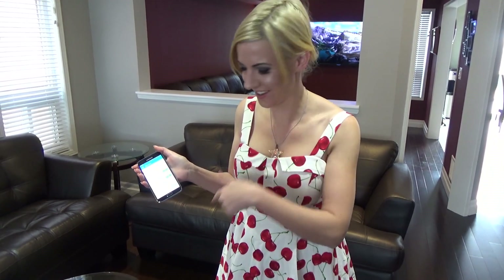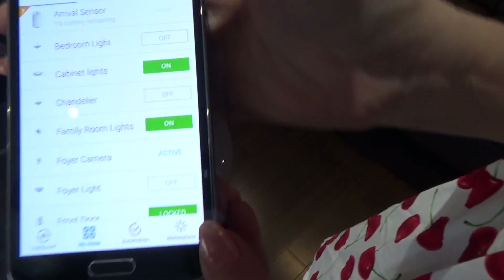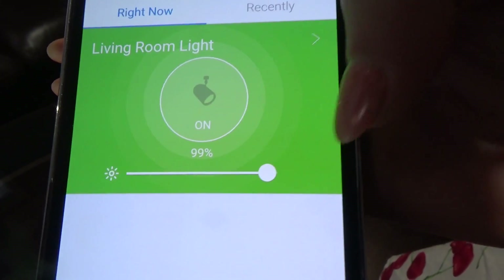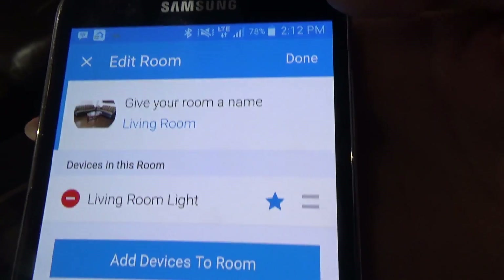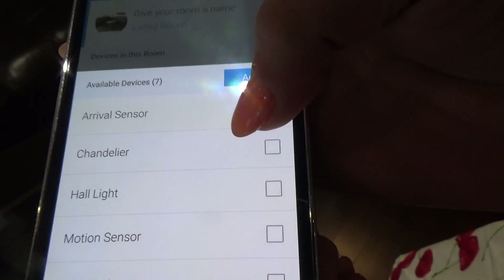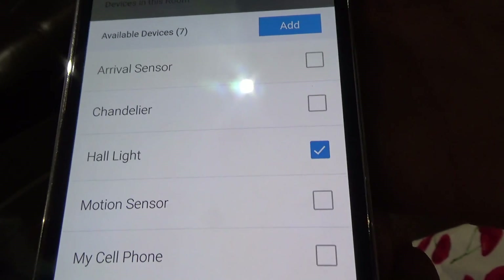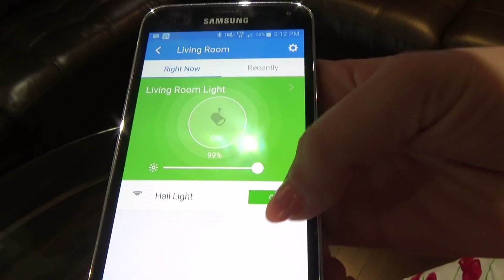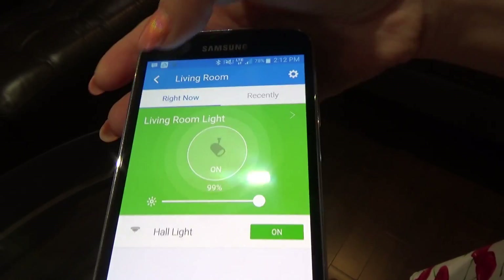Now we're going to add the hall light to the living room. Go to Rooms, go to Living Room, then hit the gear button and select add devices to room. The hall light is right there — click on that, click add, and then you're done. You can now turn it on and off right from your living room.